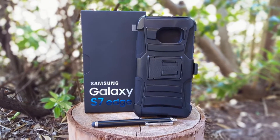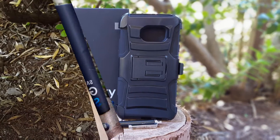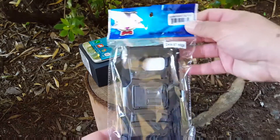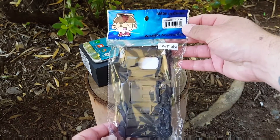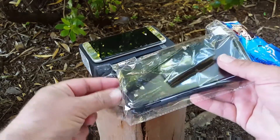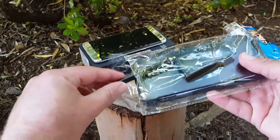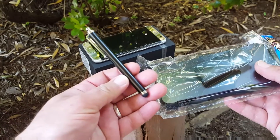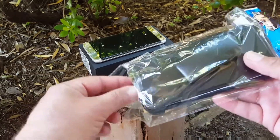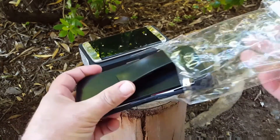Hey, what's going on guys, Paul Tech here again. Today we're gonna take a look at this case from iWire for the Samsung Galaxy S7 Edge. This is their black rugged double layer armor kickstand case. Let's open up the package and see what we get — it looks like we get a stylus included with the purchase of this case, which is a pretty nice bonus.